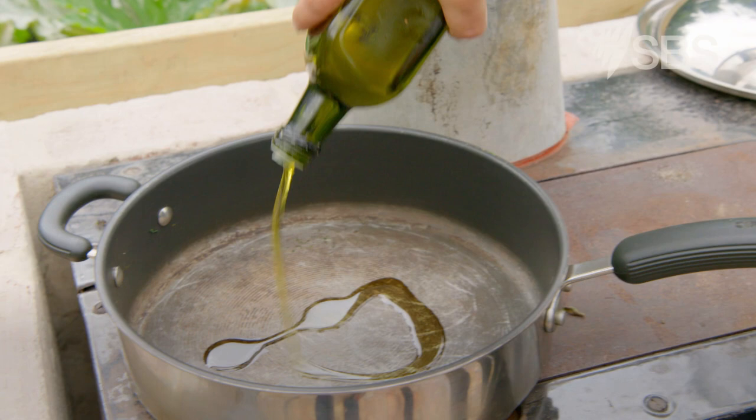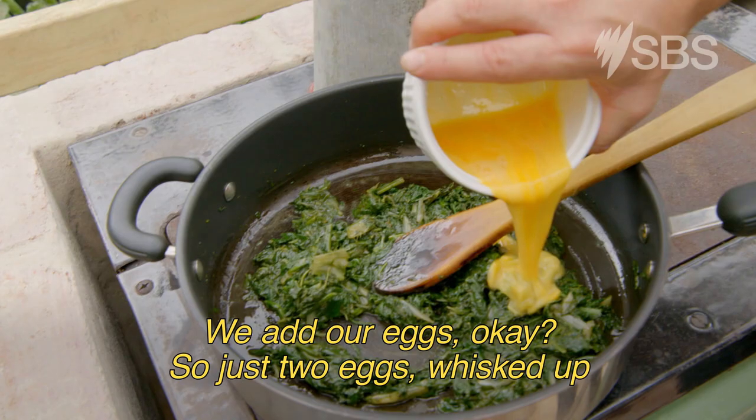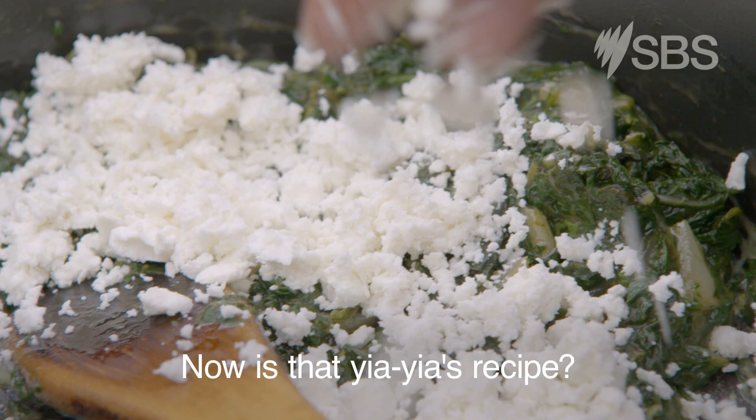So we're just going to add about three tablespoons of really good olive oil. Our cooled-down greens — doesn't have to be super hot. We add our eggs, just two eggs, whisked up. It can't curdle, we just have to thicken it. Now we take it off the heat and we add a little bit of our feta, our sheep's feta — nice and white. Now is that Yaya's recipe? Of course it's Yaya's recipe.